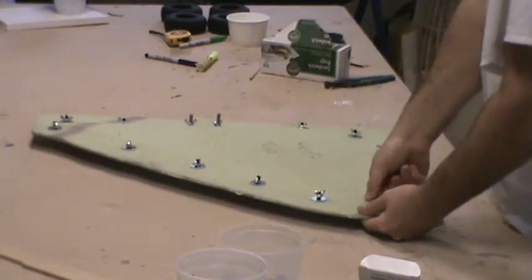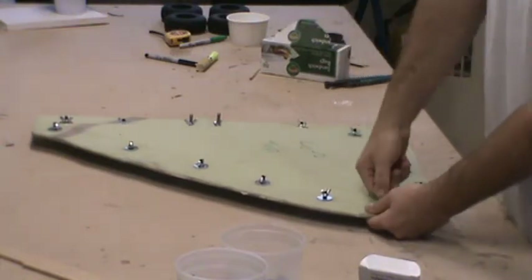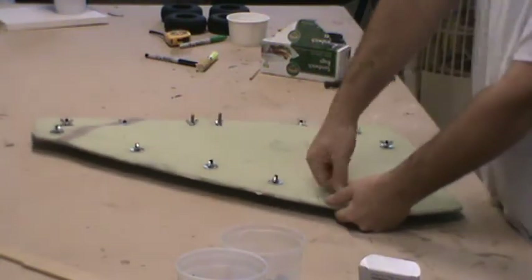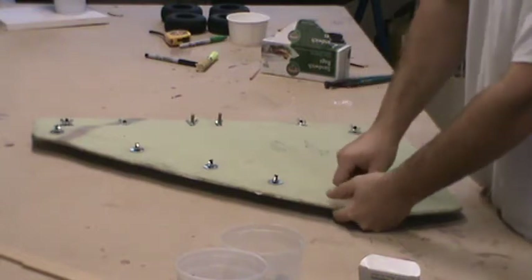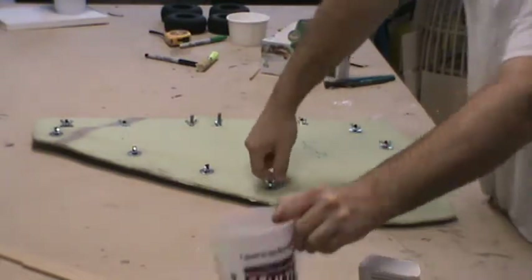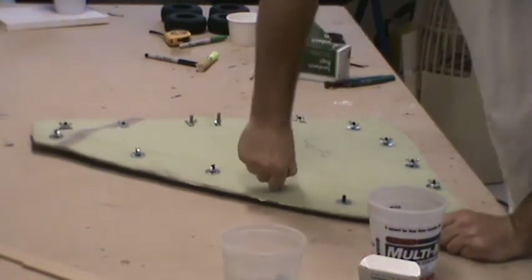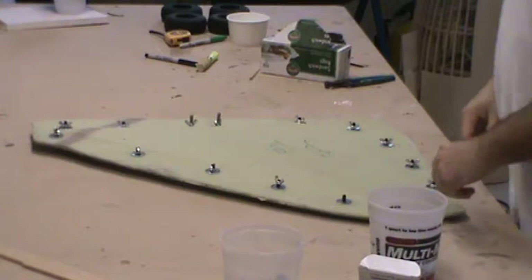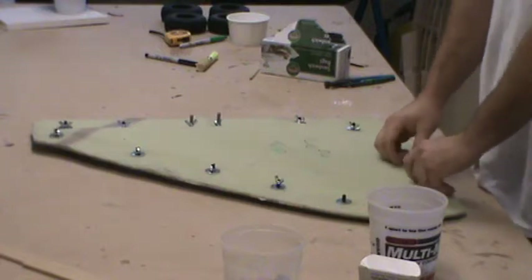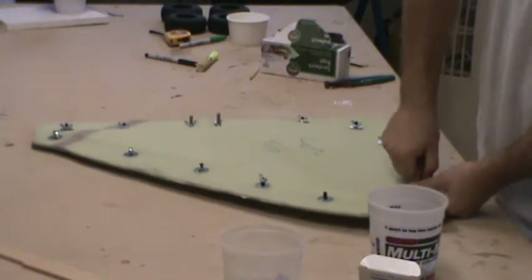The wife briefly appeared on camera — she did not want to say hi to everyone. As for the hardware, everything I used to hold the mold together is just quarter-inch bolts, some quarter-inch area washers, and some quarter-inch wing nuts — all of which are fairly cheap and readily available.